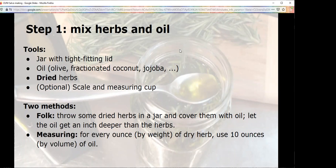Strong advice: label your jar. Label the date, label what's in it — what the herb is or mixture, and what kind of oil. If you can see my camera, I've got one that I've had infusing for too long — it's from 2018, it's probably not good anymore. But if I didn't label it, I would have no idea.